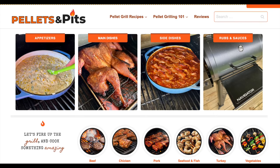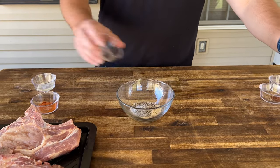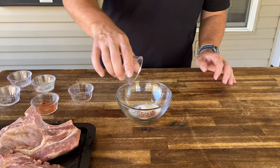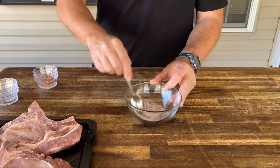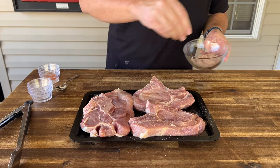Quickly enough, we'll make a homemade pork chop seasoning — we do it quite often. This recipe will be on pelletsandpits.com. You've got your chili powder, garlic powder, salt, pepper, sugar, and some onion powder. Give that a mix, and simply enough — sides, tops, bottoms.